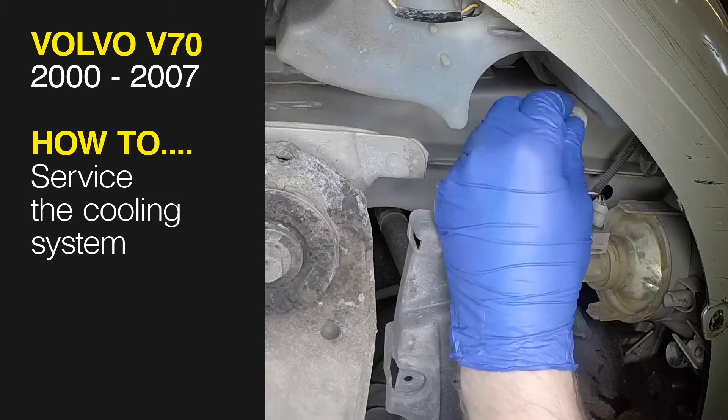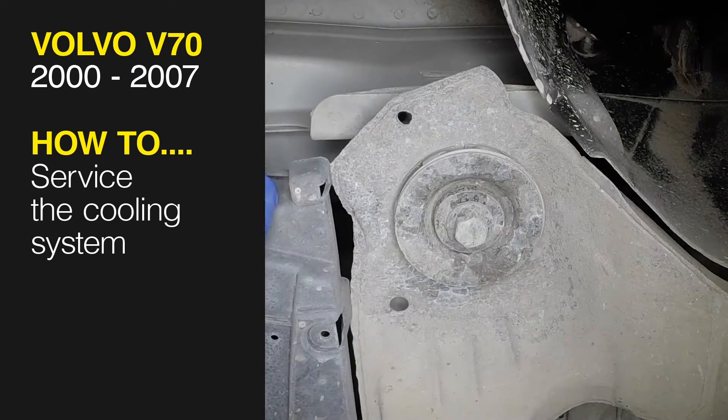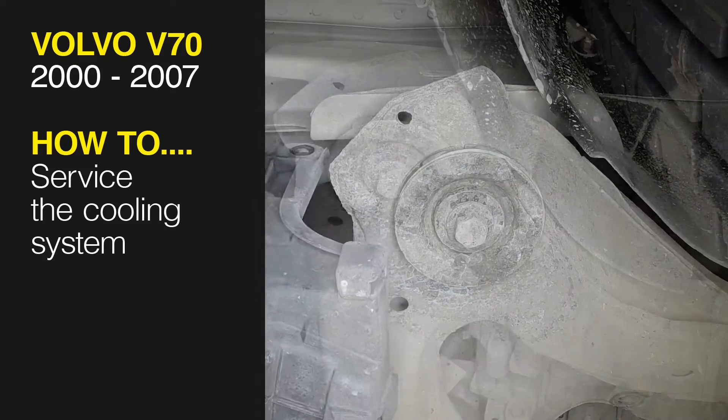This free step-by-step video comes to you directly from Haynes. You can complete more than 200 jobs on this vehicle when you purchase the complete Haynes online manual at haynes.com.